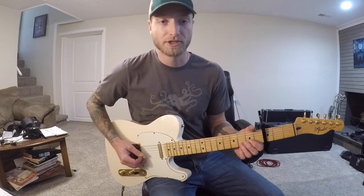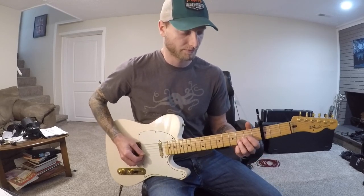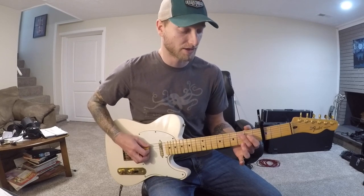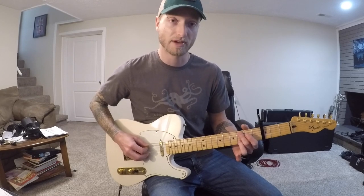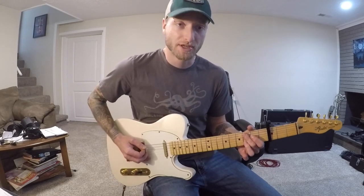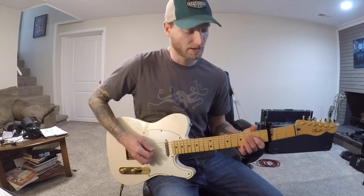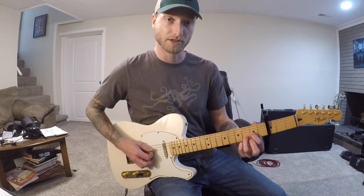It's just the open low note, open G string, and then the eighth fret on the B string. For the next chord — the C shape — you just put your middle finger down and do the same high part. Then switch to G on the low strings, and the last shape is just D, so your first finger goes down on the G string like a D chord.